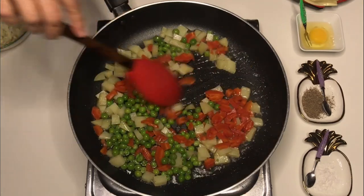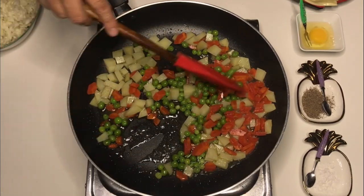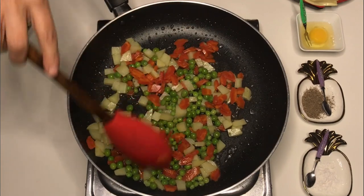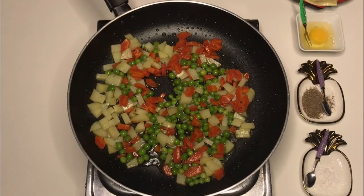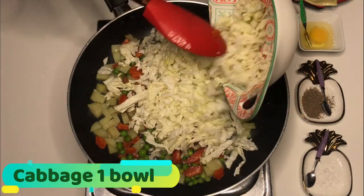You have to add some salt in it. After that, we are adding bun gobi (cauliflower), which is at least one bowl.